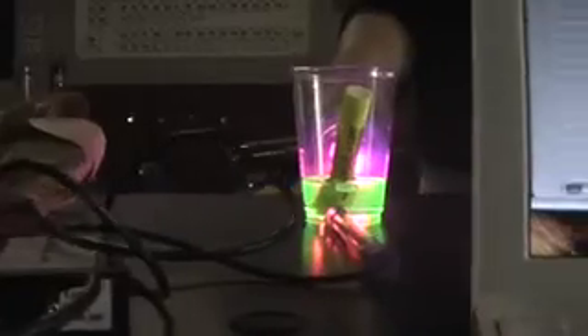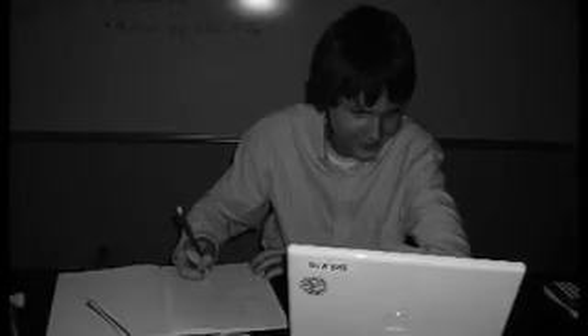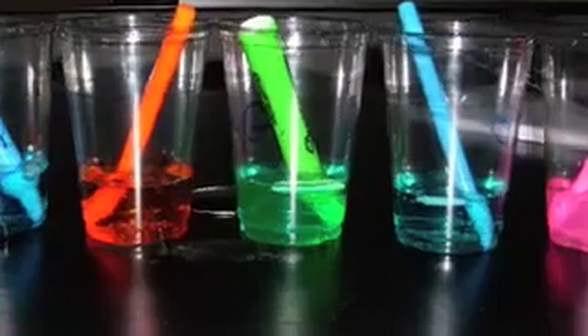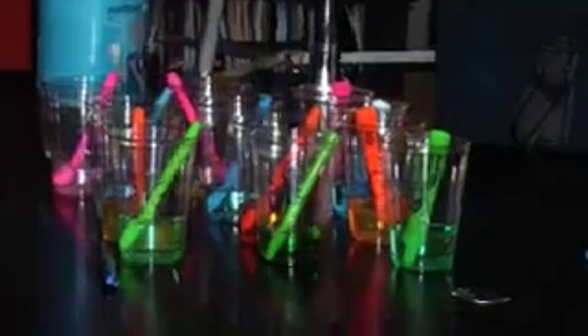Let's see what this looks like just for fun. Here we go. That's amazing! Look at that. That's amazing. We'll see you next time.